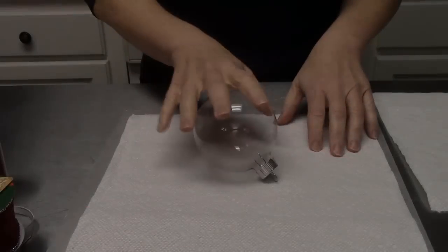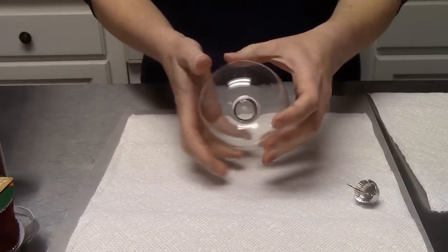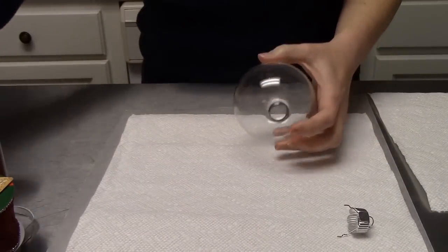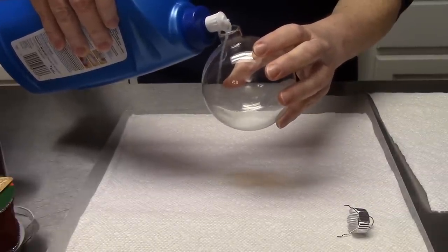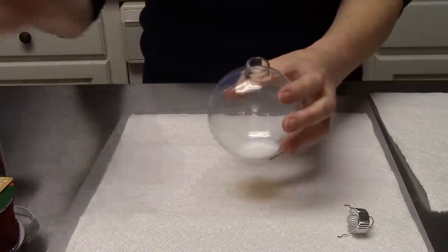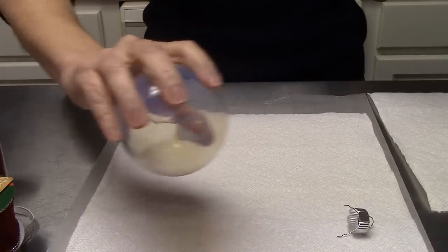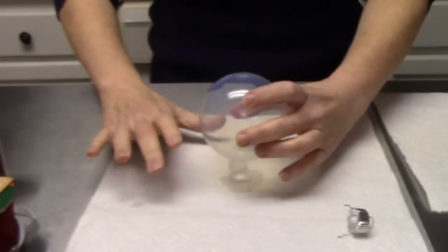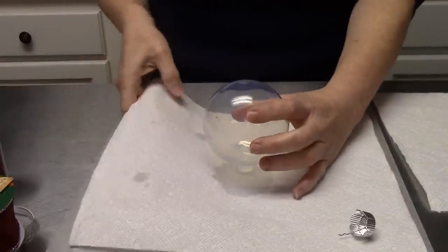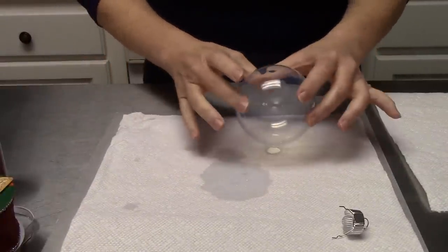We're going to get started on our Queen of Hearts ornament ball. Go ahead and take your glass ornament and remove the little topper, then add in your floor wax. You don't need a lot — just enough to cover the inside of the glass ball. Make sure everything's coated really well, then go ahead and drain out all the excess.